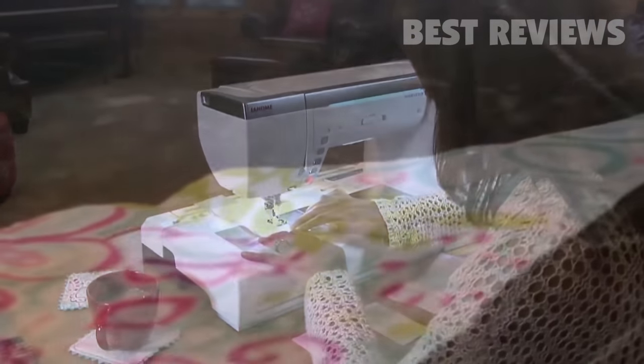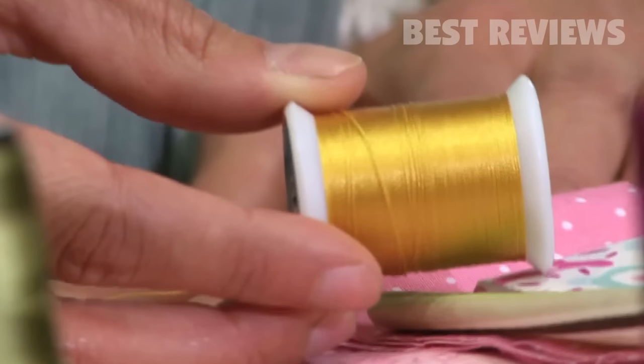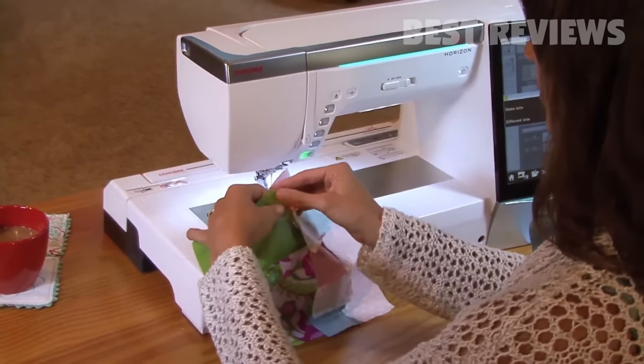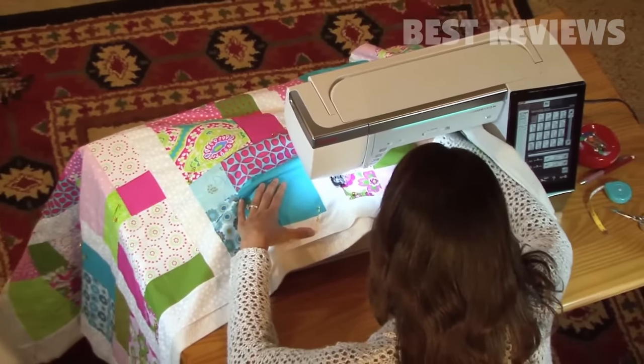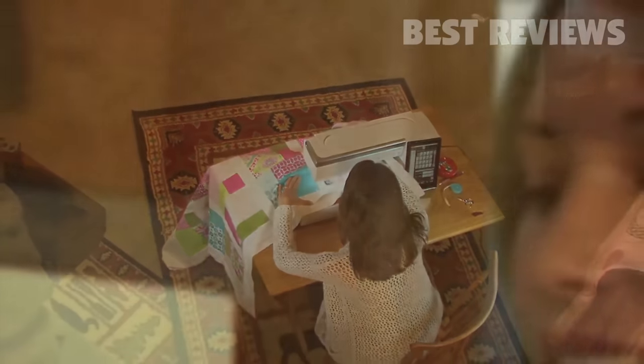Somebody once told me that quilting is just cutting fabric into pieces and sewing it back together again. I would have agreed with that before I got into quilting — or rather, before quilting got into me. Now I'd say there's nothing like it; there's no creative expression I have that compares to quilting. An architect gets to design the building, but he doesn't get to build it. With quilting, I get to do both. Having a machine like the MemoryCraft 15000 has allowed me to quilt at a level I simply couldn't get to before. There's nothing I want to do that it can't do.